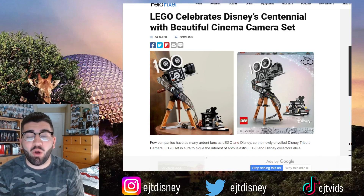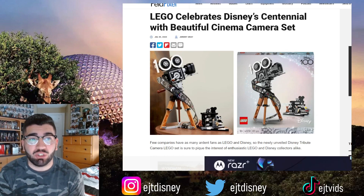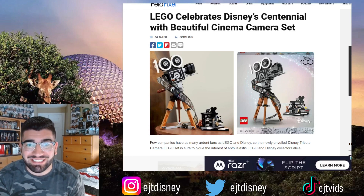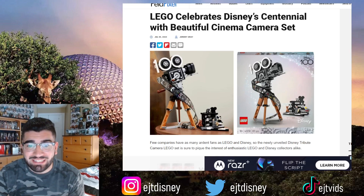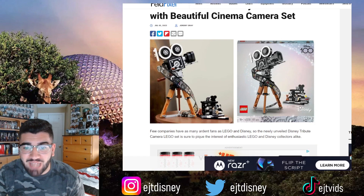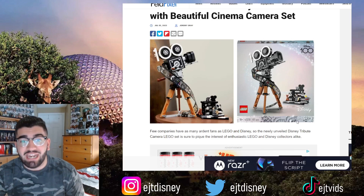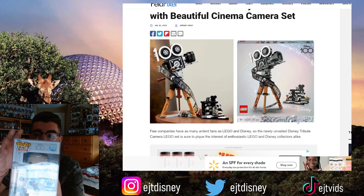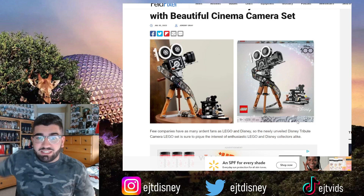What's going on guys, JT here, welcome back to the channel. Today we have some awesome Disney merchandise coming soon. This is coming from petapixel.com with the title 'LEGO Celebrates Disney's Centennial with Beautiful Cinema Camera Set.' This is the set they're talking about — a beautiful piece with, I believe, the first ever Walt Disney minifigure, which is going to be huge. It kind of reminds me of this Funko Pop they recently came out with — the same idea with Walt Disney and his old school camera.